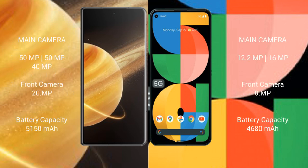The Honor Magic V3 features a triple camera setup: 50MP plus 50MP plus 40MP, with a 200MP front camera. The Google Pixel 5A features a dual camera setup: 12.2MP plus 16MP, with an 8MP front camera.